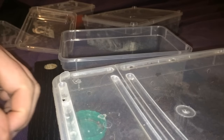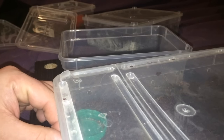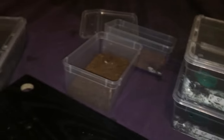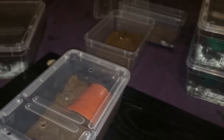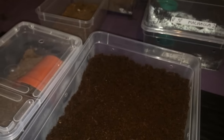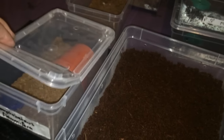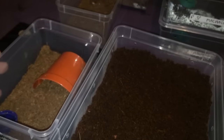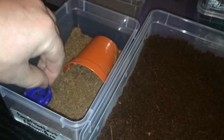I'll just take the label off. That's the second one done — and last but not least, my Pamphobeteus Flammaria. It's technically Pamphobeteus — that's the nickname we call them in the hobby. So let's just get the water dish.